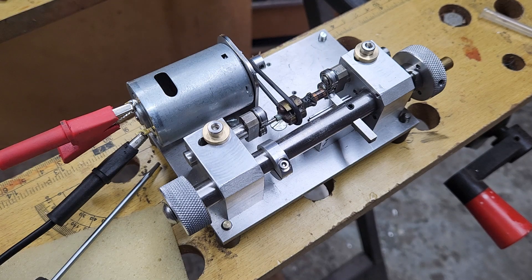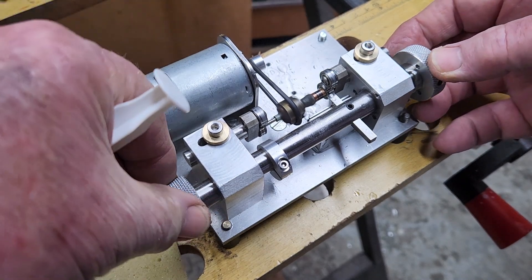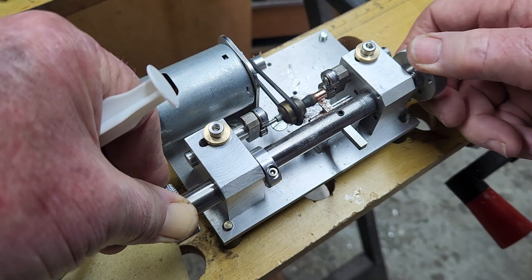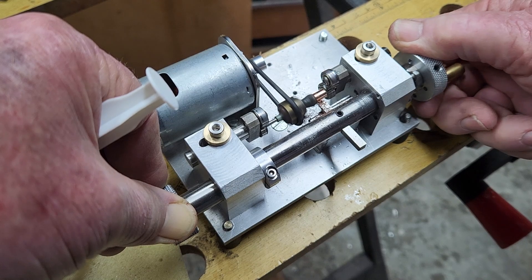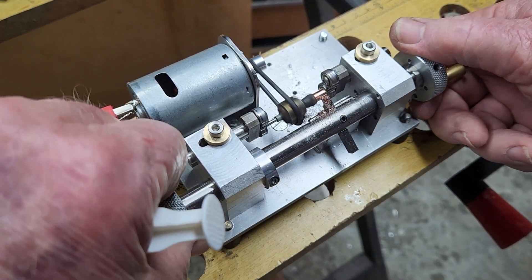Turn it on and I'm going to use paraffin applied via a syringe as a cutting lubricant — you must keep it wet. Now I've run into the stop so I can just pull the tool out of the way, out of harm's way.